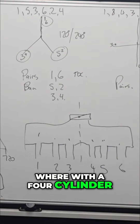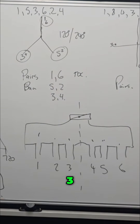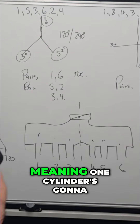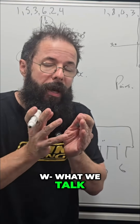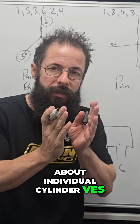Whereas with a four cylinder it goes one, three, four, two. So we're going one, three, now four — meaning this section is now in a low airspeed and this section is in a high airspeed, causing density thinning. That means one cylinder is going to get smashed harder than the other. This is what we talk about when we discuss individual cylinder VEs.